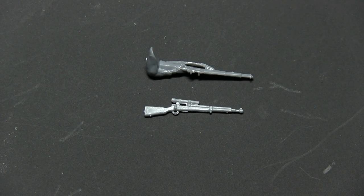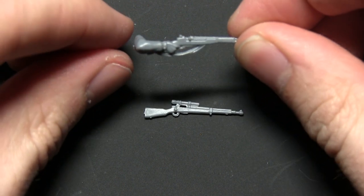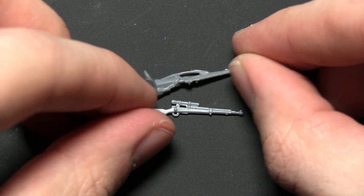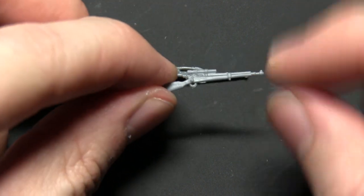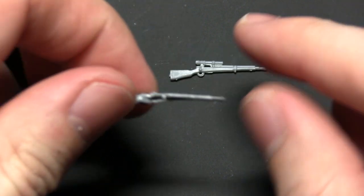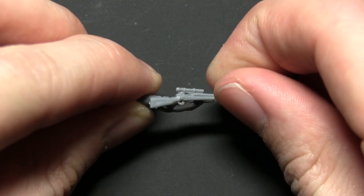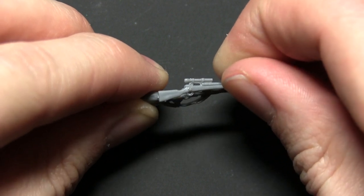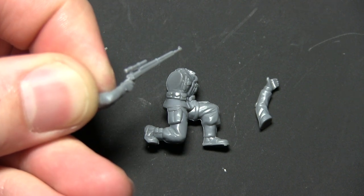The next team is the sniper team. Take component 16 — the M1 Garand arm from the US airborne sprue — and component T, the scoped rifle from the US weapon sprue. Cut the stock from the Garand arm and the rest of the rifle from the hand. You can see roughly where to make the cuts when you overlay the two pieces. Once the cuts are made, glue the two sections together to create a sniper arm.